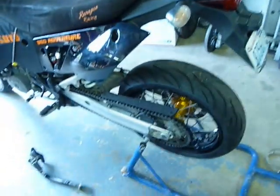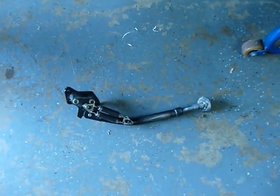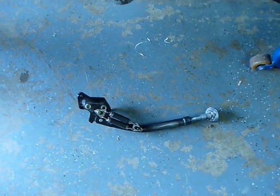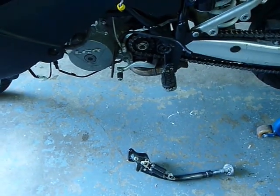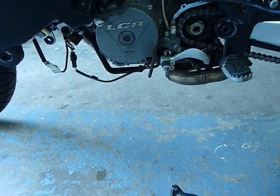Not sure yet. But I've got the sidestand modified with the adjustable extension, and as I discovered yesterday when I tried to roll out of the driveway in gear, my little bypass for the sidestand switch is not working.